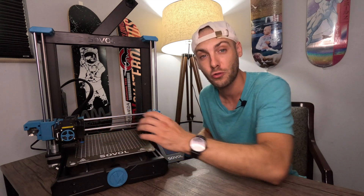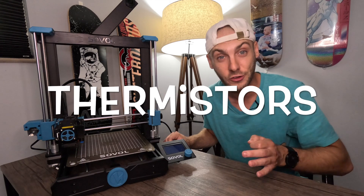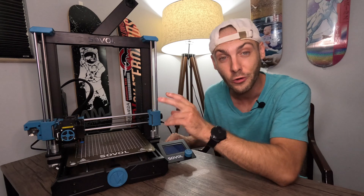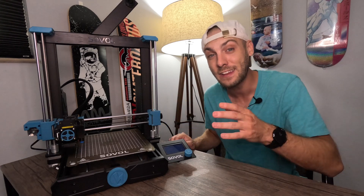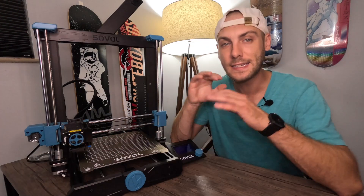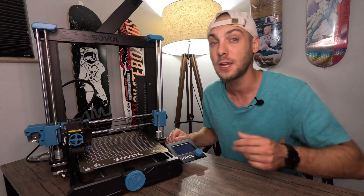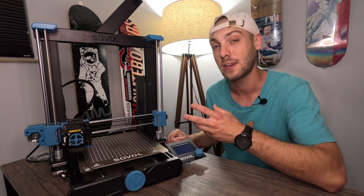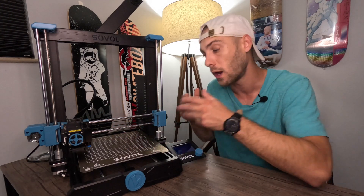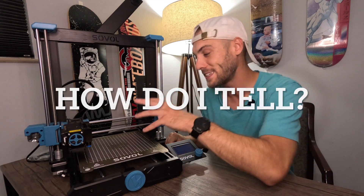Your bed and your extruder temperatures are controlled by what are called thermistors — and please correct me if I'm wrong. You have two thermistors within this 3D printer: one for the bed and one for the extruder. If electricity is not getting to them, or they have gone bad, that would cause the bed or extruder to not heat up. To clarify, there may be a break in the line somewhere for the flow of electricity.